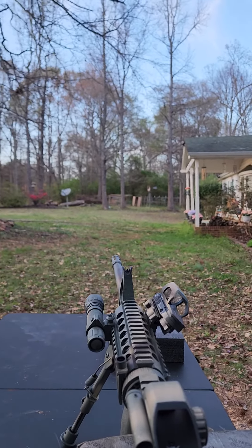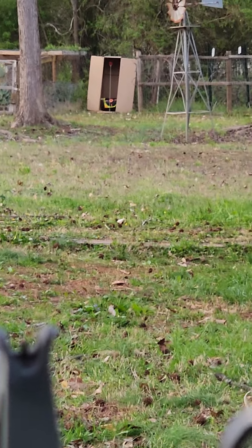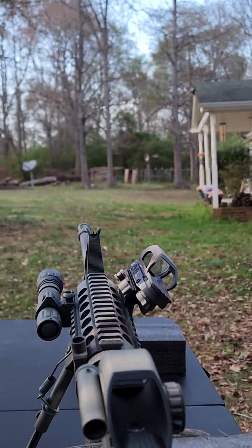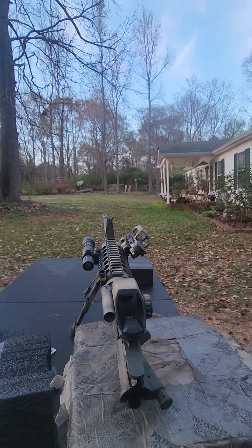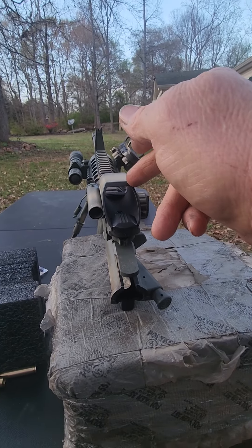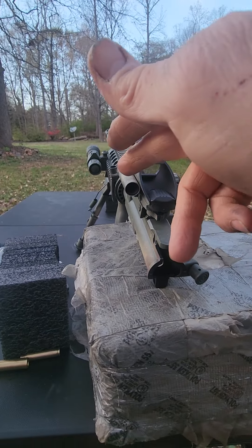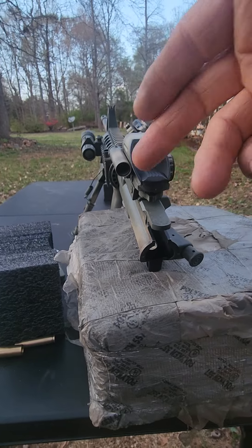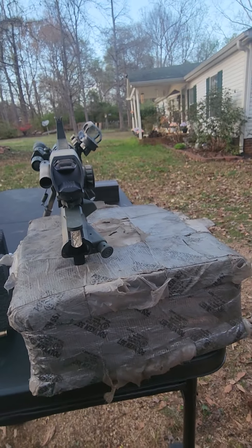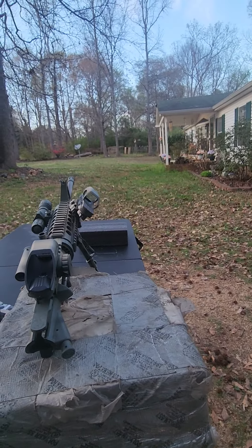That's 50 yards — measured out at 50 yards — and that's what this top one was set up on. It was a pain in the ass; that's the one that took so long. I'm not so concerned about the laser part of it — that's just for very close range, and lasers are useless in the daytime anyway.